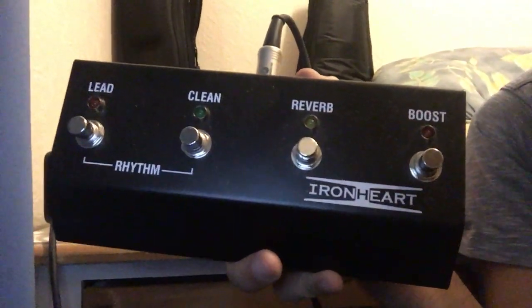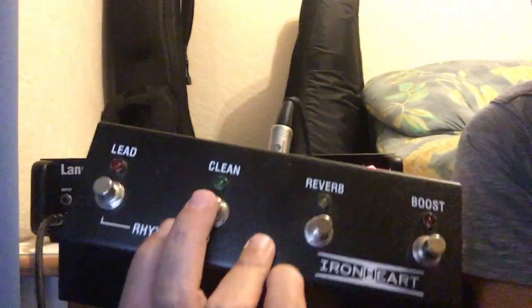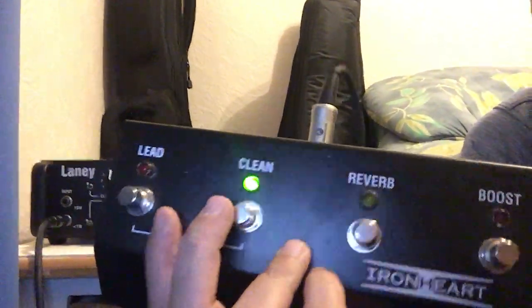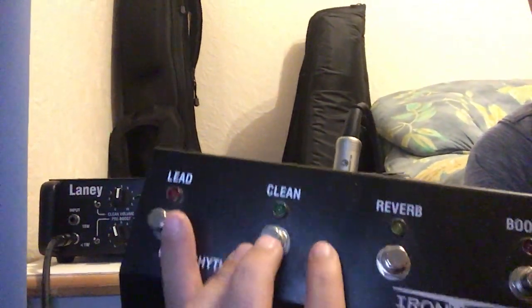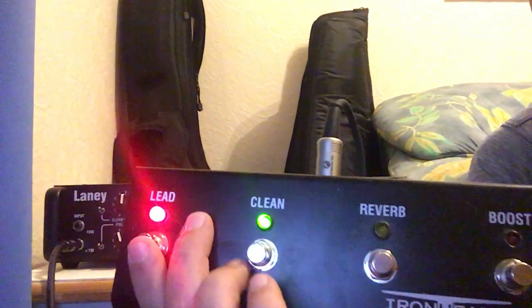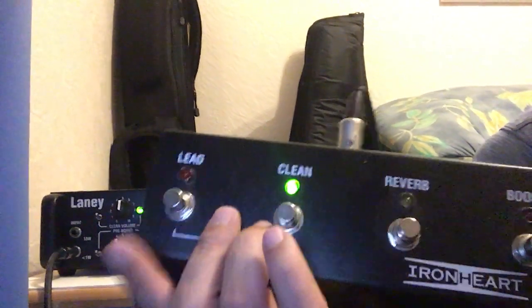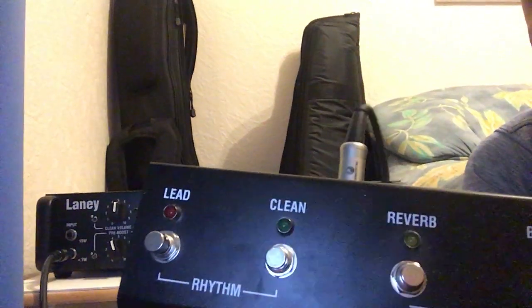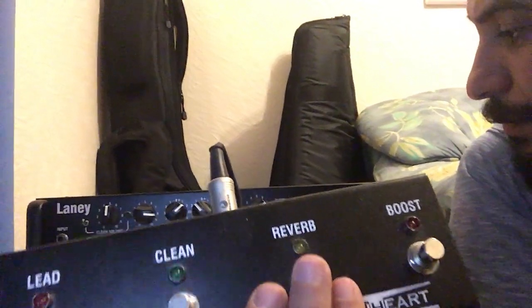It comes with a footswitch — one button for reverb, one for boost, and the other two for lead, clean, and rhythm. So in this setting it's on the rhythm channel; if I press clean, now it's in the clean channel; if I press lead, now it's on the lead. The lead channel has the highest priority, then clean, and nothing pressed means rhythm. Same footswitch also handles reverb and boost.